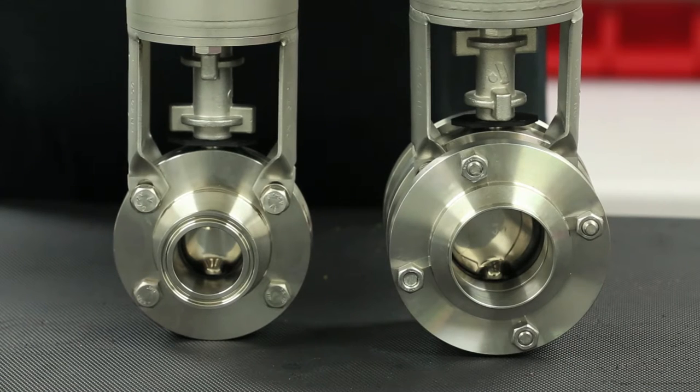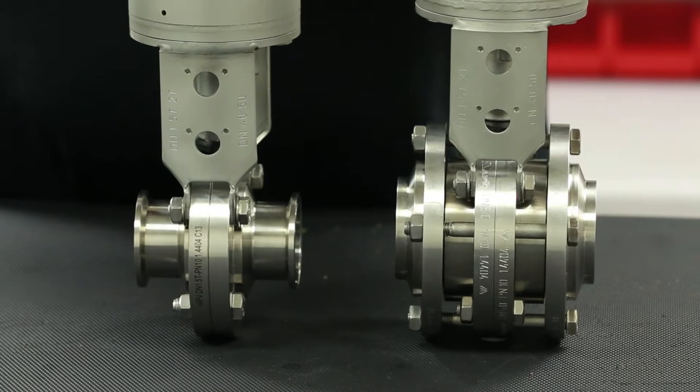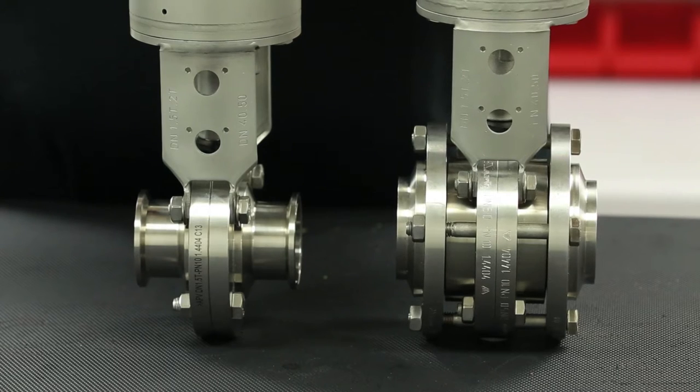As seen here on the left, the standard Delta SV series butterfly valve consists of a seat positioned between two housing flanges. These flanges are normally fitted with a sanitary connection for easy installation and removal.